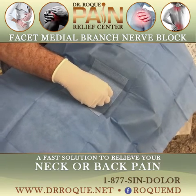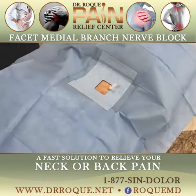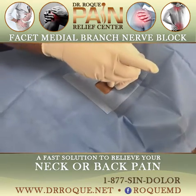Here we go. Now you're going to feel it right here. Is that the pain? Yeah. It is? Good. I'm going to put the medicine and we should be done in a second.